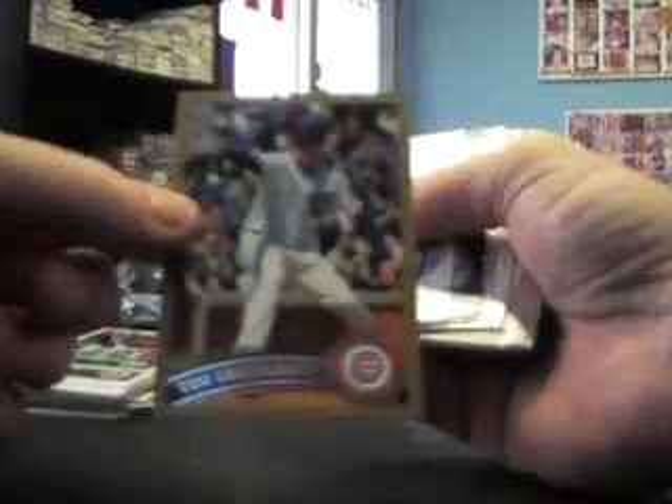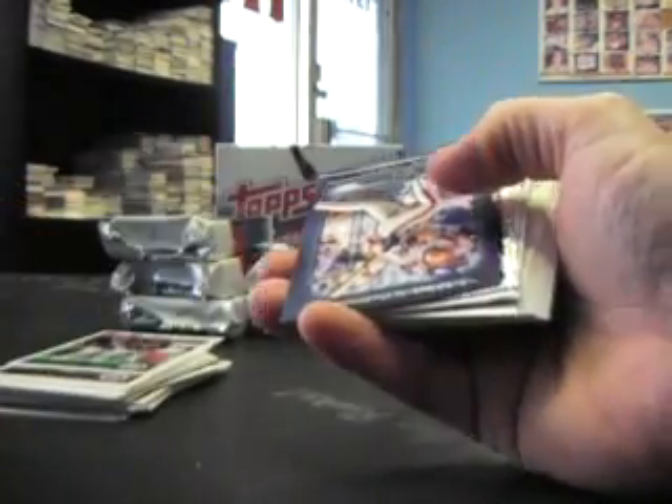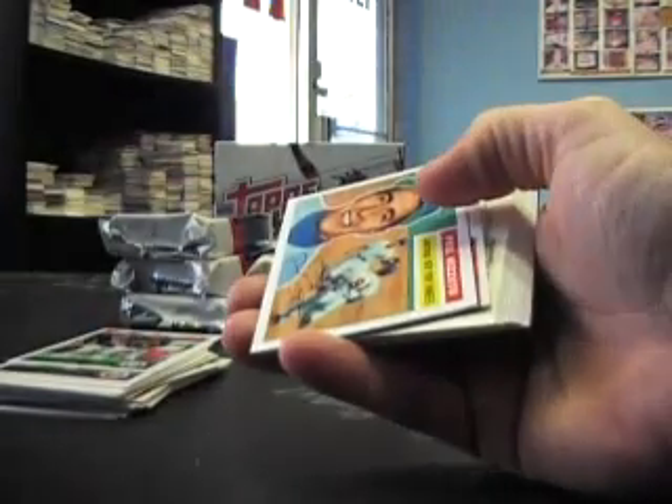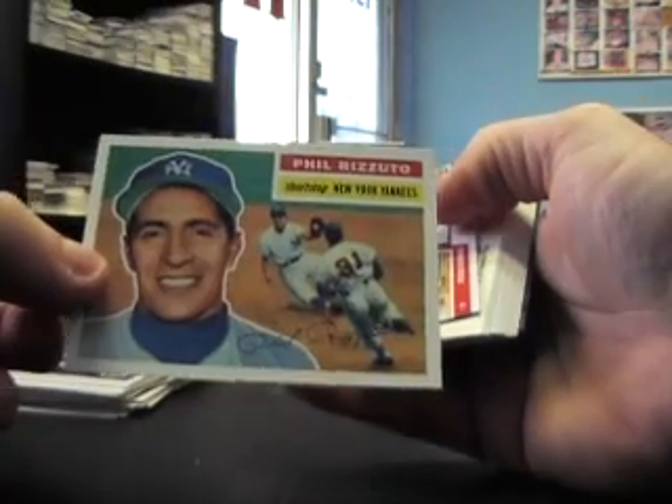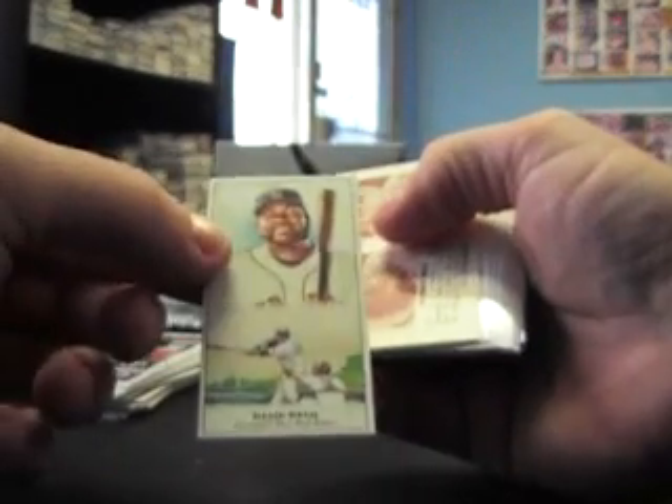Tom Gorzelanny gold card, not numbered. Diamond Giveaway. Gary Carter, shiny card of Andrew Bailey. Phil Rizzuto, Phil Rizzuto. Diamond Duos — Ryan Howard and Jason Heyward. David Ortiz mini. That's an old-feeling card — Johnny Mize, Enos Slaughter. And base, Carlos Gonzalez, Carlos Gonzalez.